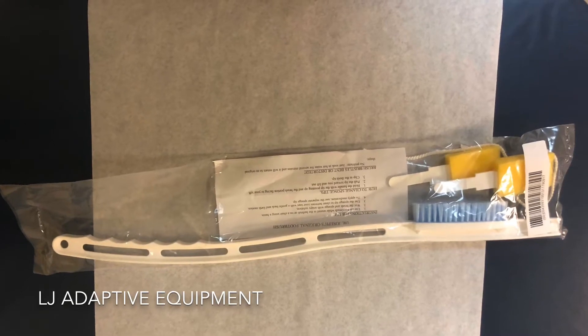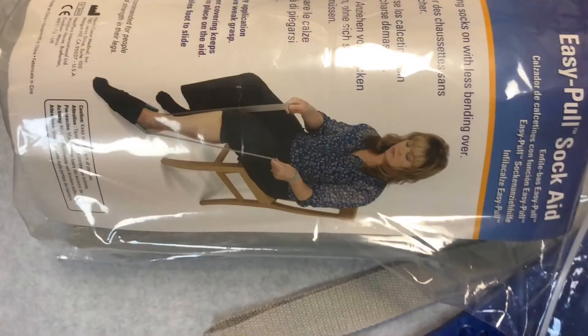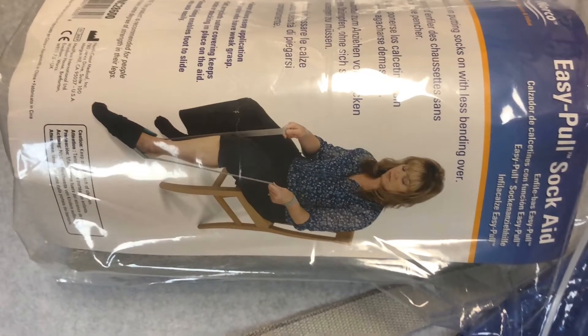The first adaptive equipment is the original foot brush, shown here with the long handle for easy use. The second one we have is the easy pull sock aid.